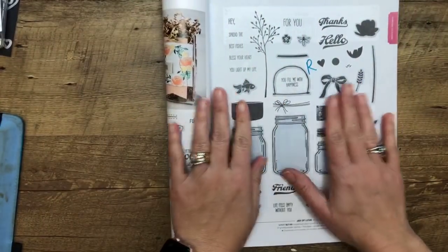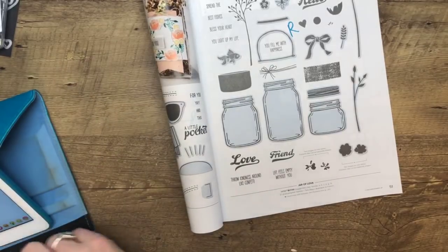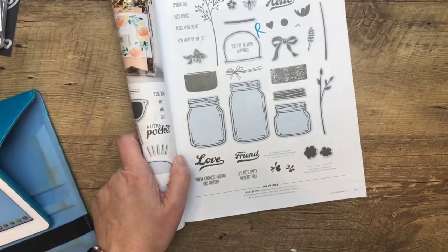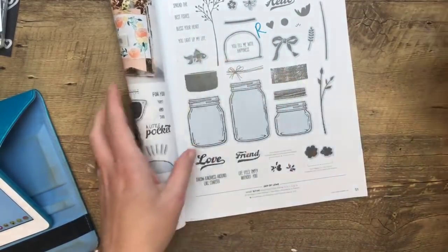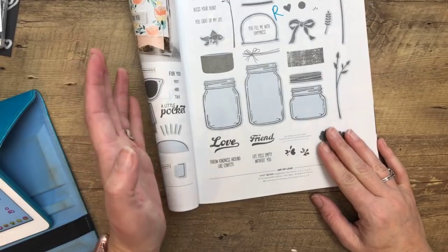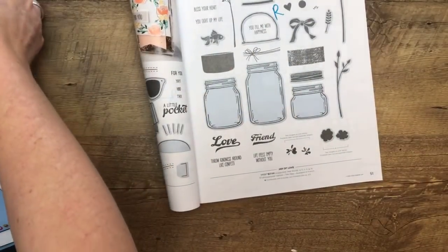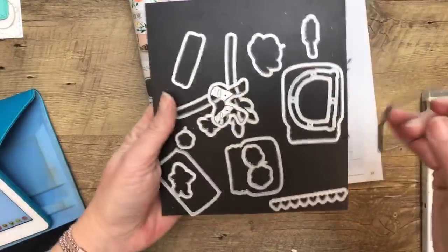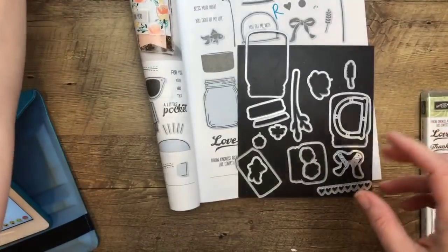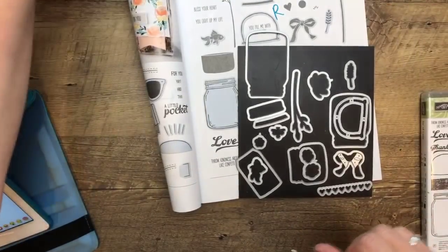So today, this week is all about Jar of Love. The Jar of Love is my most favorite thing on the retired list and I'm really sad to see it go. This weekend I'm going to share some past projects with you so you can get lots of ideas if you want to order this or if you already have it. There's just so much that goes with it - not only do you have these cute little jars, but you have all these little things to go with it and all these cute little sayings. It does not come as a bundle anymore. There are coordinating framelits - Jar of Love is one item number and Everyday Jars is the other. So you'll have the two item numbers.